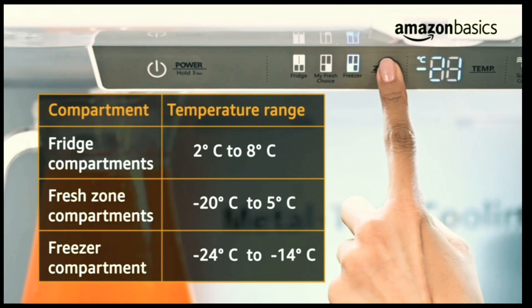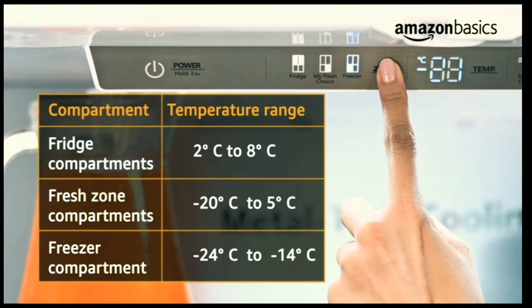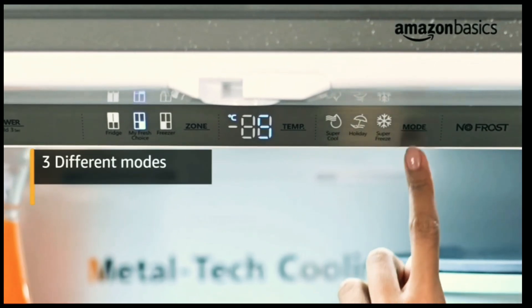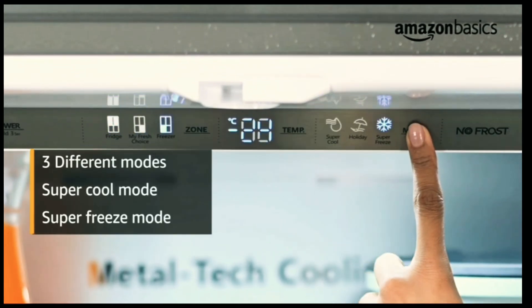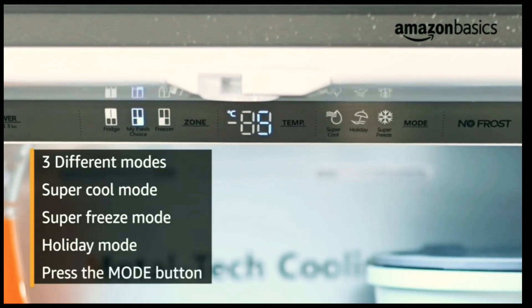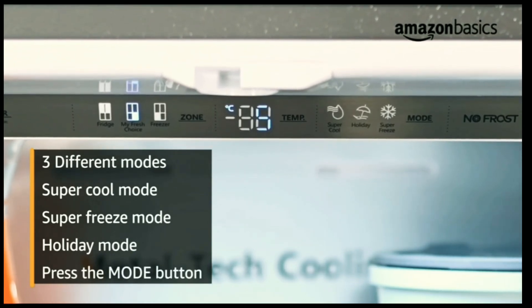Minus 24°C to minus 14°C for the freezer compartment. This refrigerator features 3 different modes: super cool mode, super freeze mode, and holiday mode. You can change the modes by pressing the mode button repeatedly until the icon lights up.